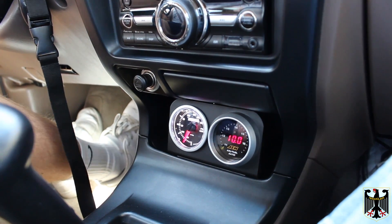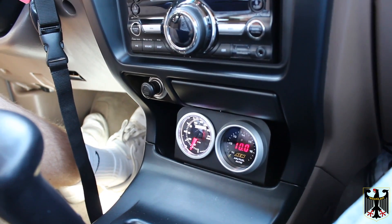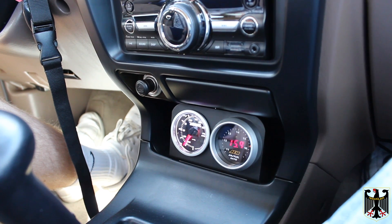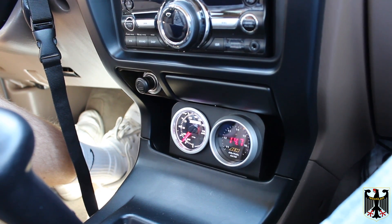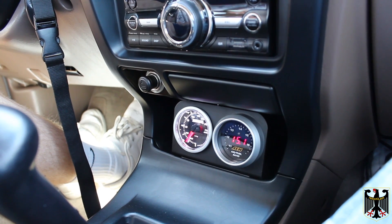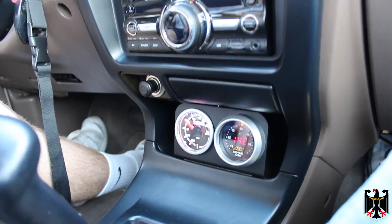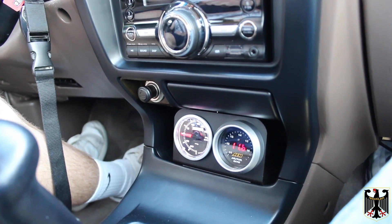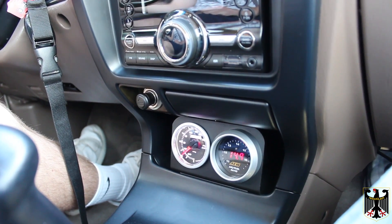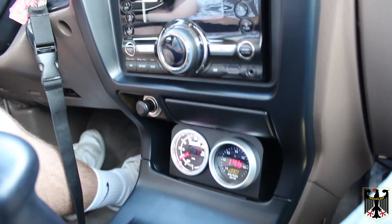So we'll go around a corner here and see how it does. This is it at idle — it looks pretty normal. And now we're going to be turning, giving it some acceleration. There we go — had a little backfire there. So that's what it looks like when it's running normally. If you have any questions, just let us know. We'll try to answer them as best we can. Thanks for watching.